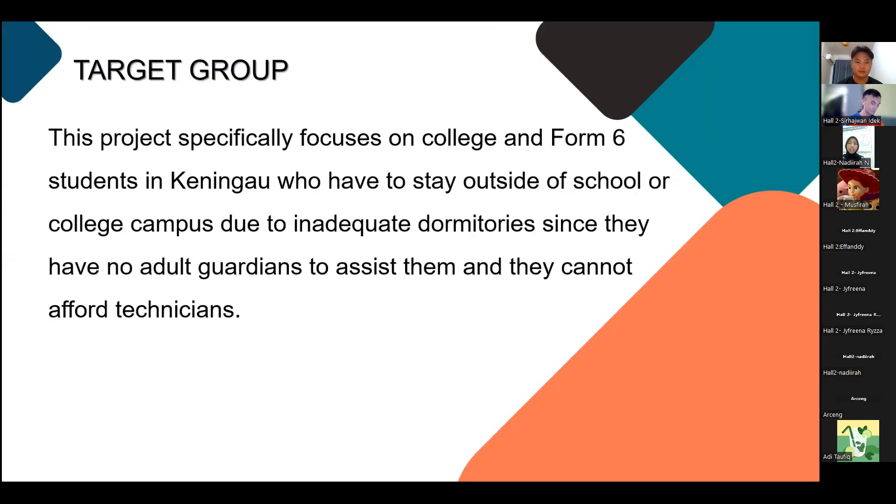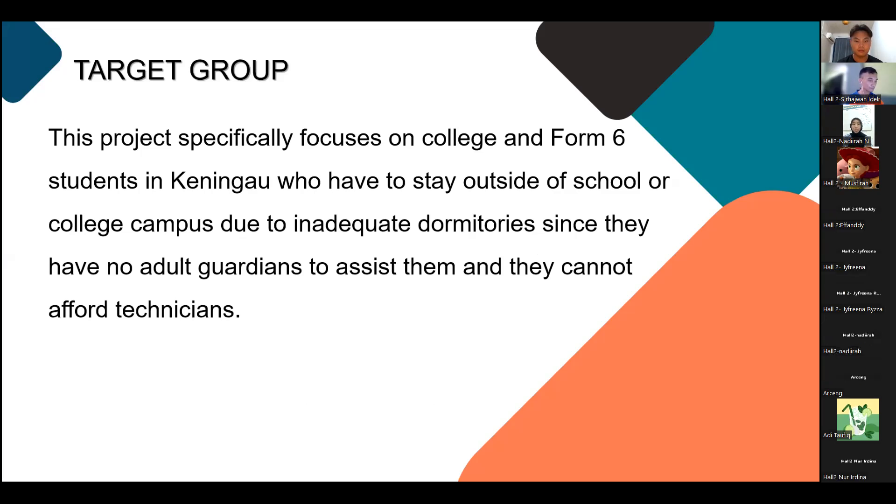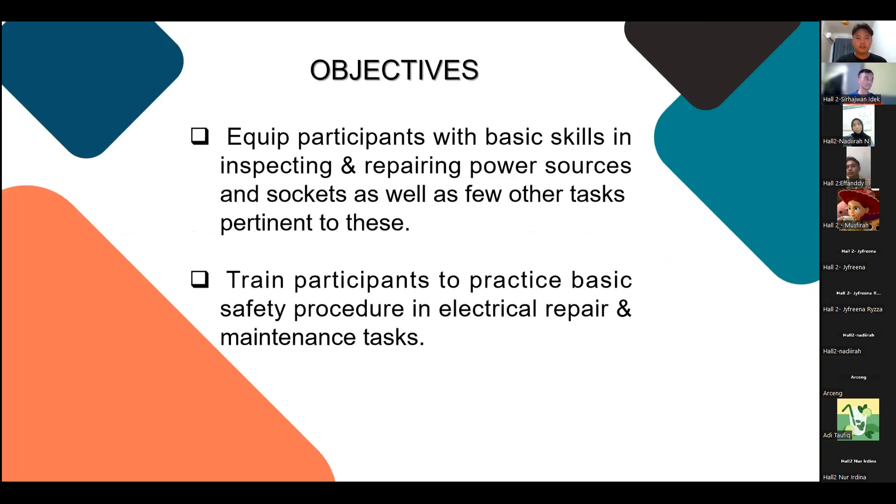For this community project, our target group is specifically focused on college and Form 6 students who live around Keningau and have to stay outside of school due to inadequate dormitories, since they live alone without any guardian to assist them. There are two objectives: first, to equip participants with basic skills in inspecting and repairing power sources and circuits, as well as a few other pertinent skills.